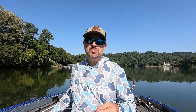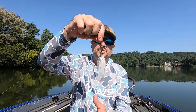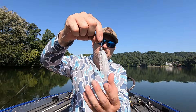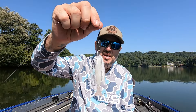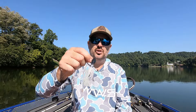So the first bait that we've got here is a bladed jig. A bladed jig is a great bait for beginners because it's very simple to use. This is a Z-Man chatterbait — basically you've got a jig with a skirt and a blade on it, and I run a trailer on it. This is a Berkeley trailer on the back. It's very easy: you cast it out, you retrieve it in, and the blade does all the work. Every now and again you can pop it just a little bit, but you don't have to. This catches a lot of really big bass all over the country.